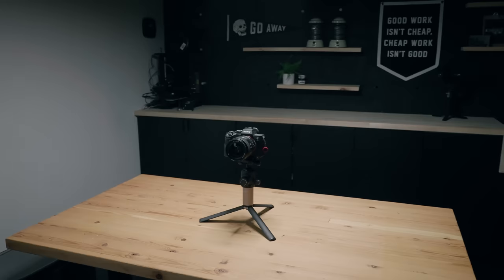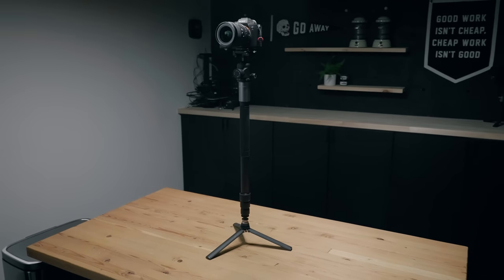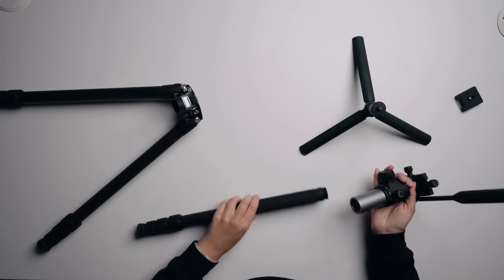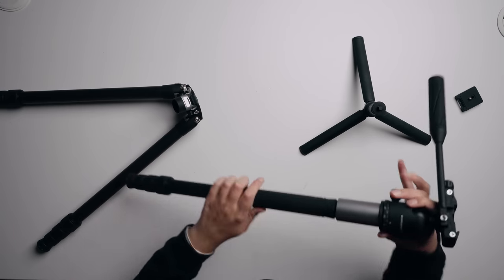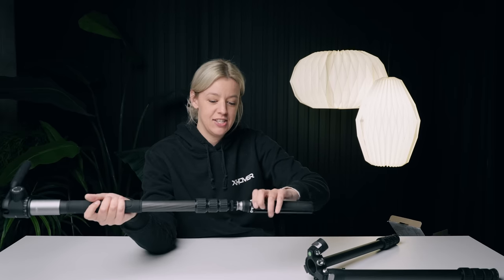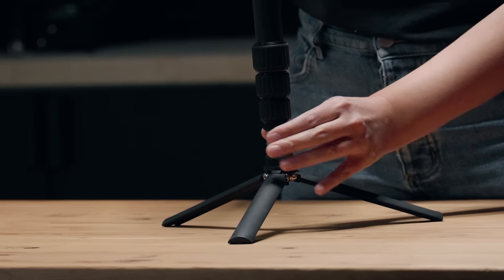So we have big tripod mode, low tripod mode, mini vlogging handle tripod mode, but there is one more mode - monopod mode. This leg comes off - easy to remember, it's the one with the handle. This top part comes out and screws on. You take the foot off the bottom, so the legs screw in. You could use a monopod and not even have to hold it up the whole time, and you can move it around by just moving this collar. Promaster. This is the coolest tripod I have ever put my hands on.